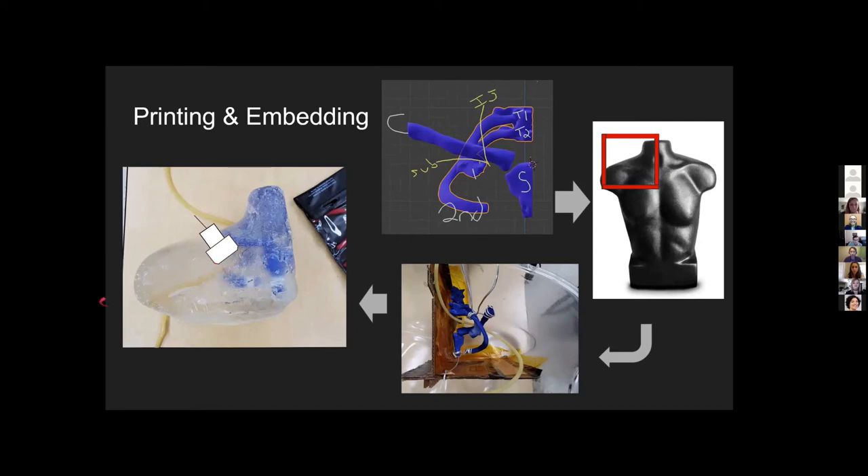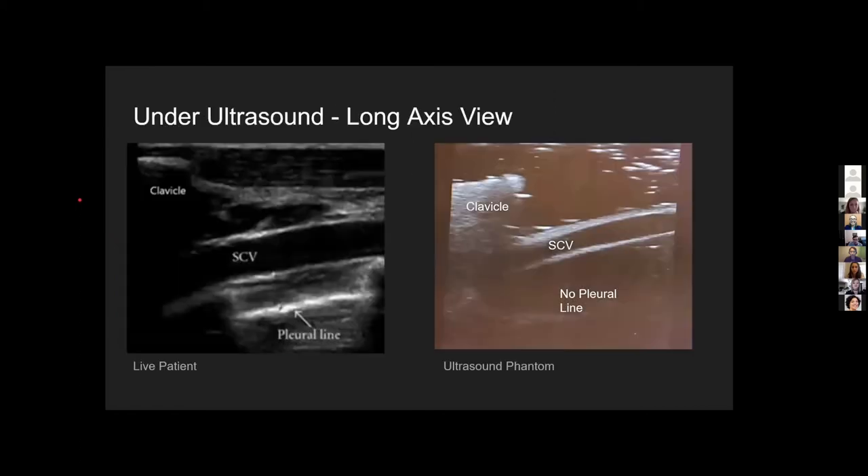A cartoon ultrasound probe shows roughly where an ultrasound probe would go when using this model. On the left is a live patient and on the right is our ultrasound phantom model. You can see the subclavian vein in the long axis coming through both models at approximately the same angle and in the same relationship with the clavicle. One big thing we wanted to include but couldn't fit was the pleural line — a major complication with this procedure is piercing through the subclavian vein and hitting the pleura, but the depth of the model made it so you couldn't see anything roughly below the subclavian vein.